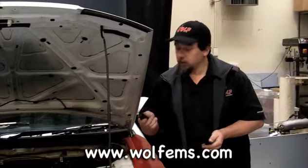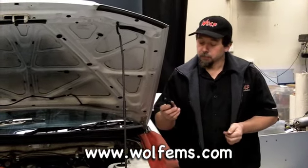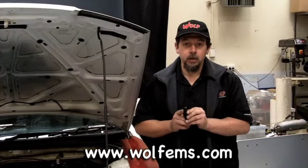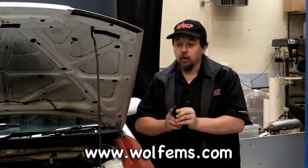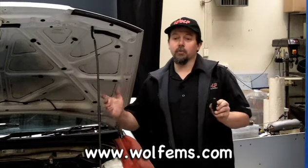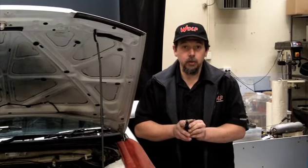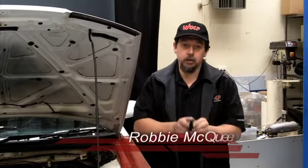Let's take an injector for instance — it has power and it has ground to operate it. An ECU will ground the pin of the injector to open it. Now if you're wide open throttle, drag racing your mate down the road and you've got a bad ground supply to the ECU, then that's a bad ground supply to the injector, and all of a sudden you've leaned an engine out and blown an engine up.